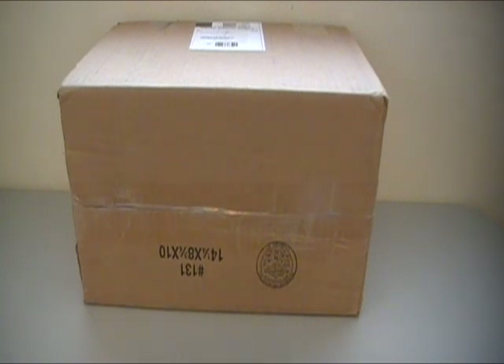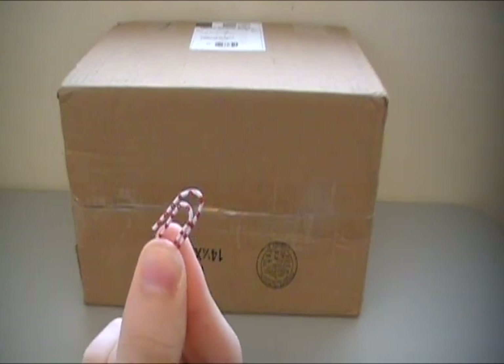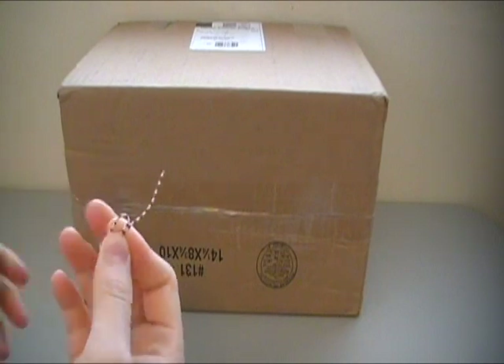Look at that — a paperclip! It's all polka dot and everything. So I'm gonna make this into a small sword right there.